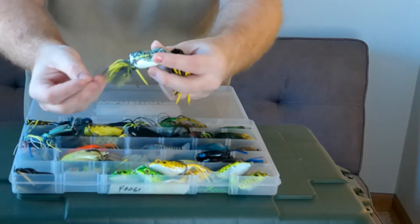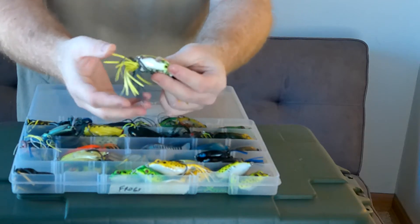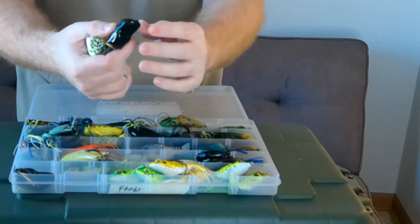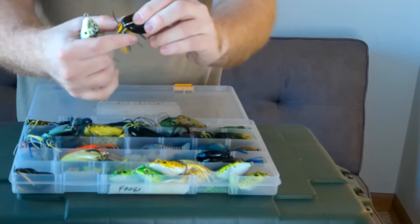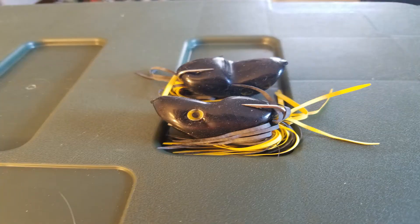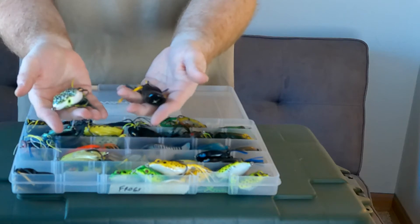Next we have the Scum Frogs. It's a unique frog style — it has the traditional elastic bands and appendages on the back, but with a more small, compact style and a little rigid bend with traditional hooks in the back. Definitely smaller and more old school, but these still do catch fish. I don't really use them because I like bigger profiles, but Scum Frogs is another name brand out there.